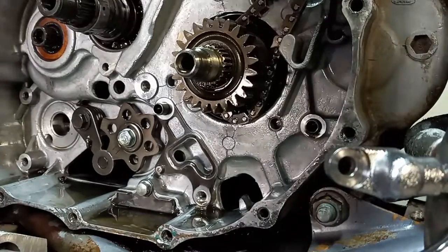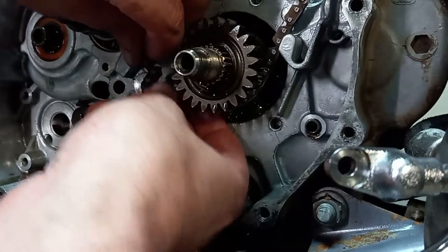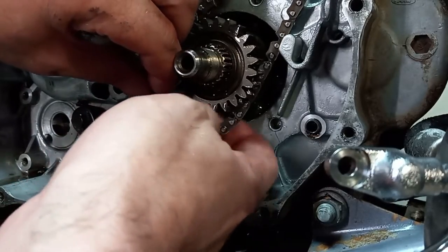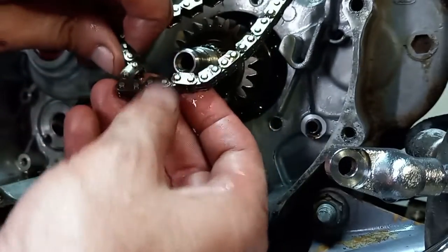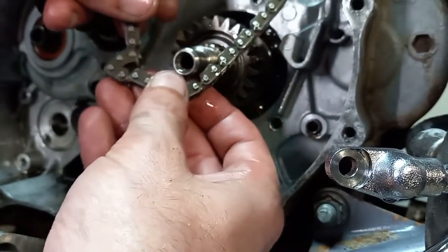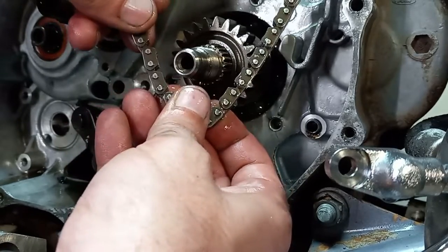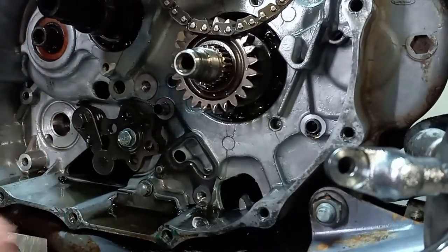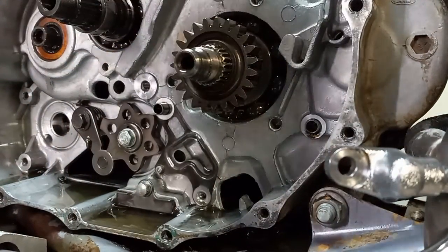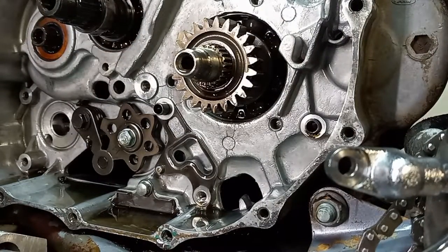Now that the slider is out of the way, we can take our cam chain. This is what I was talking about — this chain has no flex; it doesn't want to flex properly. It's very tight, probably stretched to the max. Let me pull this out and we'll go over to the bench and line it up with the new one to see just how stretched it is. Yeah, she was definitely stretched out. Here's the new one — you can see it stretched a good bit.